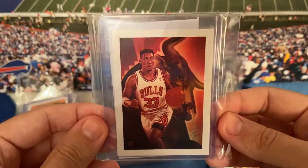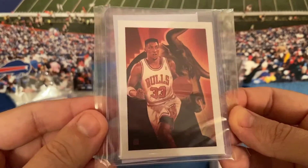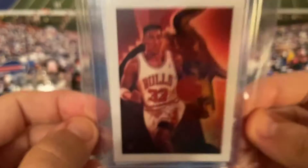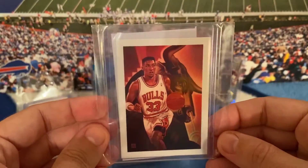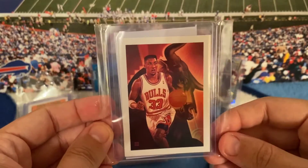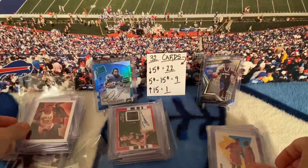I got this one just because of the Last Dance documentary — Scottie Pippen. Pretty sure this is an NBA Hoops card, it doesn't really say on the front but I'm about 97% sure. That bull in the background is really cool — cool card.